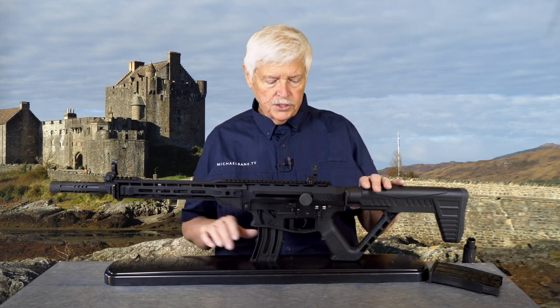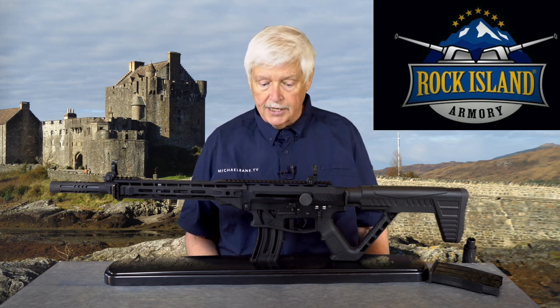Today we're going to talk about a little brother. In this particular case, this is the Arms Corps Rock Island Armory VR-82, which is a 20 gauge version of their hugely successful VR-80 semi-automatic shotgun.